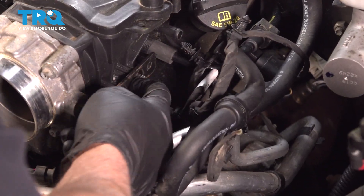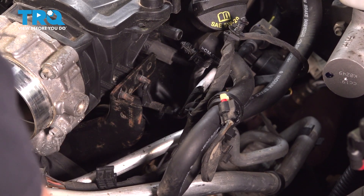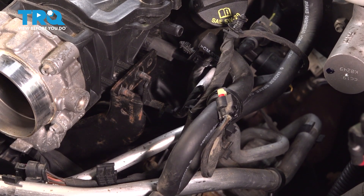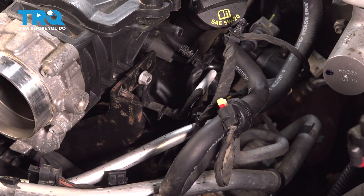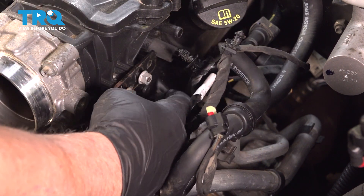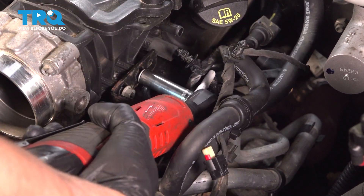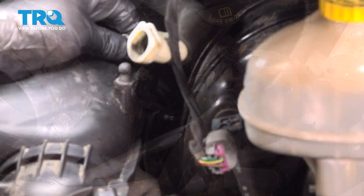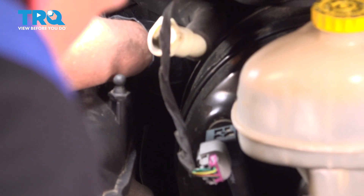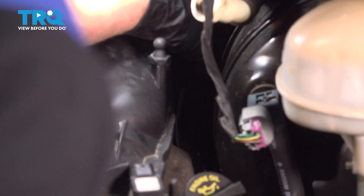Now we're going to put the nuts on this bracket right here. If it seems like this bracket is pushed out, you may have to loosen the bolts down below — this one looks fine. Put the two nuts on there and tighten those down. Then the two nuts for the bracket in the back — get those on and snug those down.